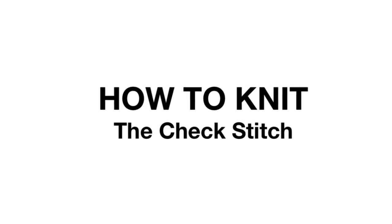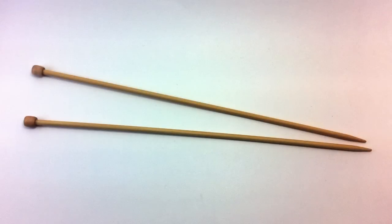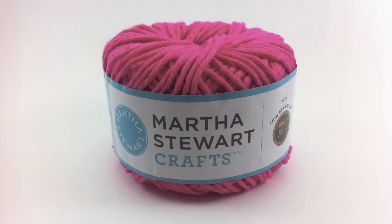How to Knit the Check Stitch. For this tutorial, you will need a pair of knitting needles and a ball of yarn. Special thanks to our sponsor Lion Brand for providing today's yarn. Today we are using their Cotton Hemp yarn from the Martha Stewart's Crafts line in the color Heather Flower.